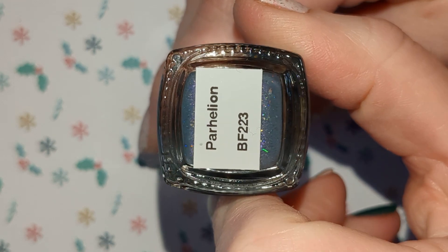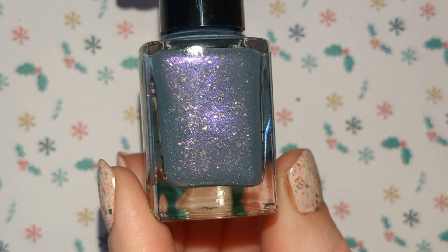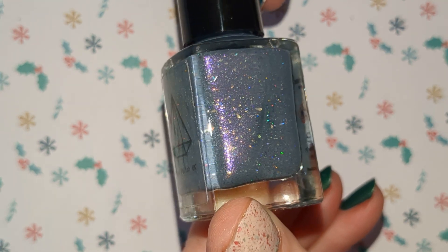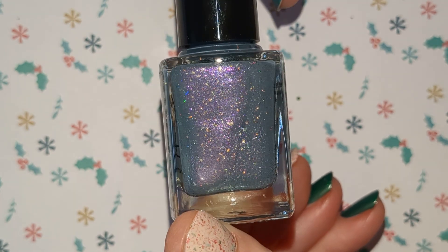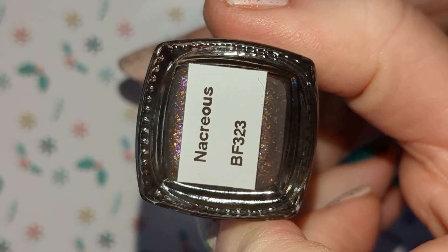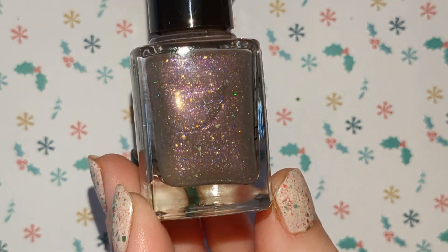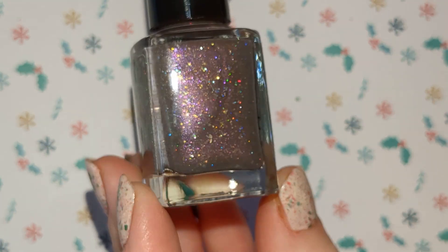And we have this one, which is a sort of muted bluey purple colour with some pinky purple shimmer in there, gold flakies and those hollow flakies. And this is a sort of dusty purpley brown colour with purple shimmer and those gold flakies and hollow flakies.